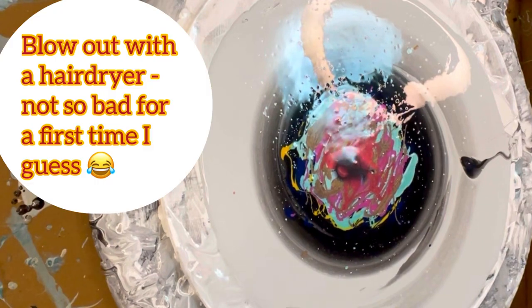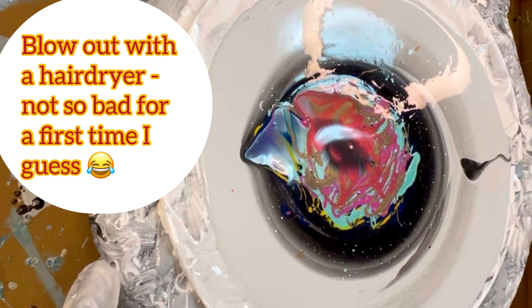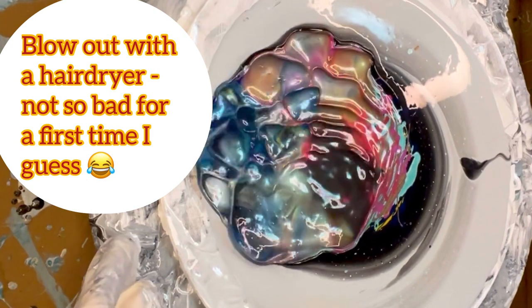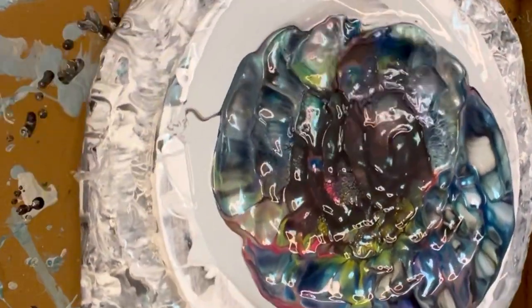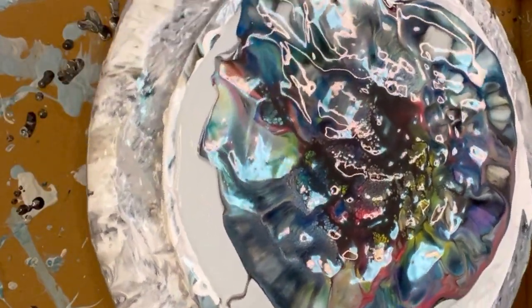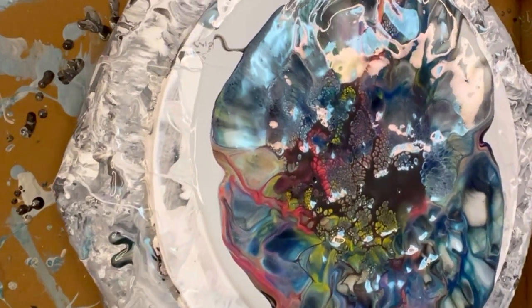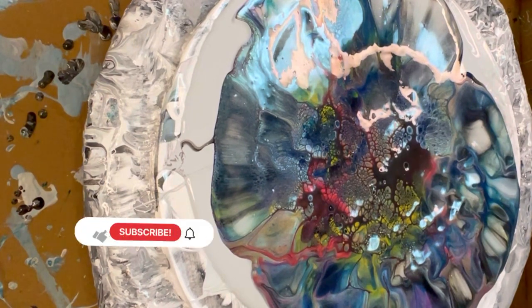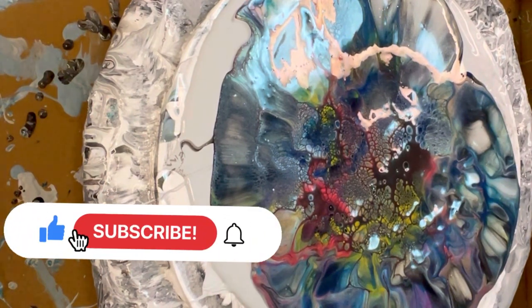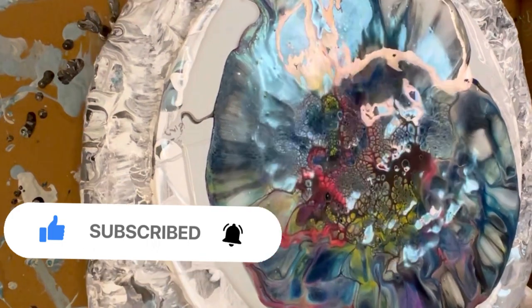For the blow-out I used the lowest setting on the hairdryer, but I still found it quite hard at the beginning to hit the cell activator in the white spot and get it to skim across the paint. So then I started spinning my wheel as I was blowing the paint, and that seemed to work a lot better in the end.